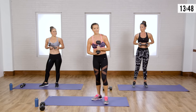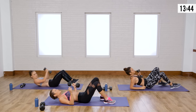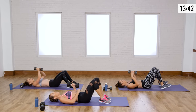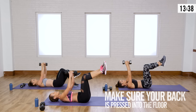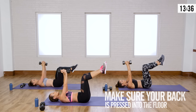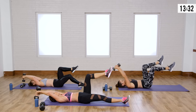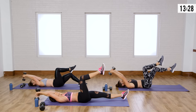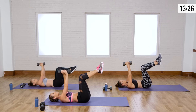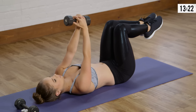My legs are feeling it too. Let's come on down. For this one, you can go modified or regular, but make sure your first objective is pressing that back down into the floor and extend. Exhale on the way down and exhale on the way up — inhale on the way down, exhale on the way up. Always keep the breath flowing.